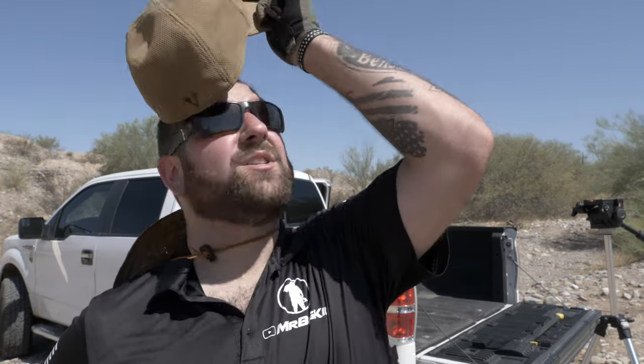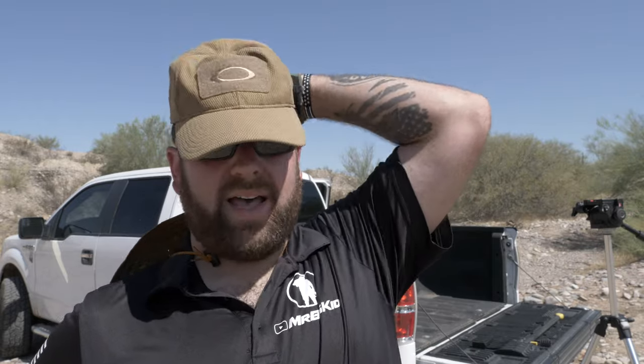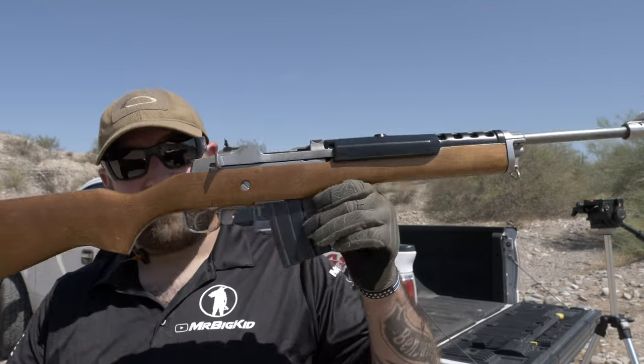This is Steve with the Mr. Big Kid channel. Thank you all so much for watching and thank you all for tuning in. In this video we're going to talk about my favorite rifle in my collection, the Mini-14 Ranch Rifle.